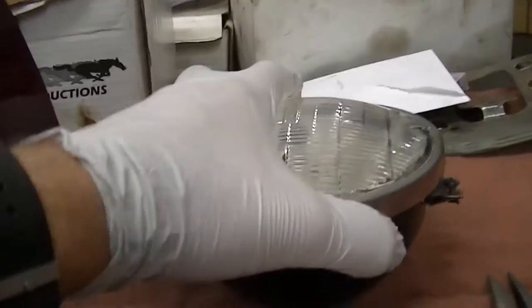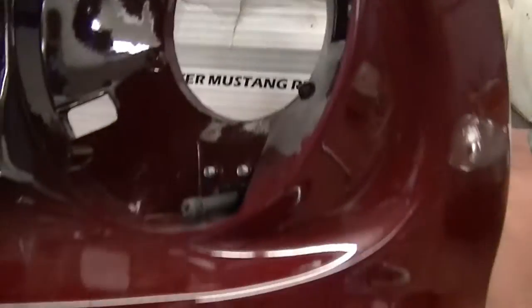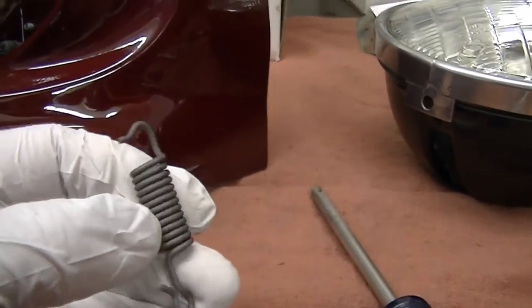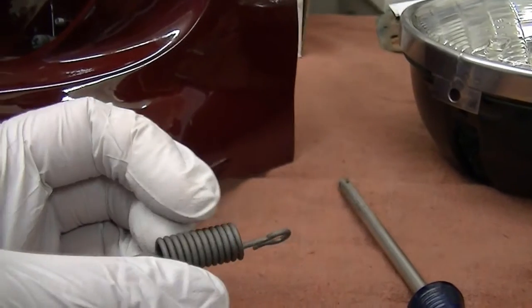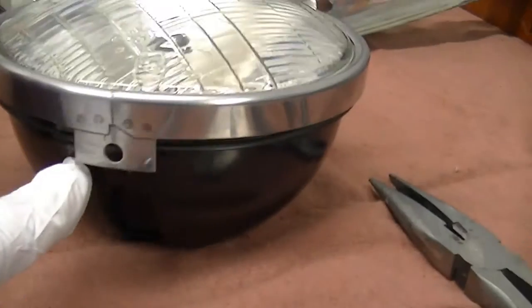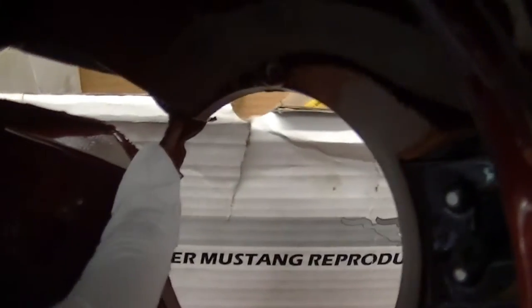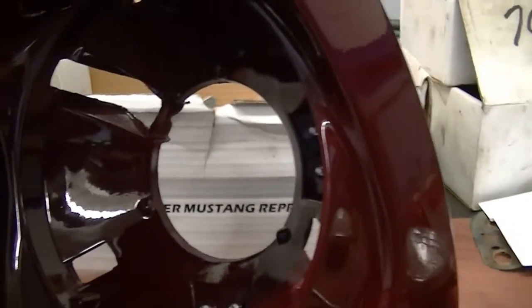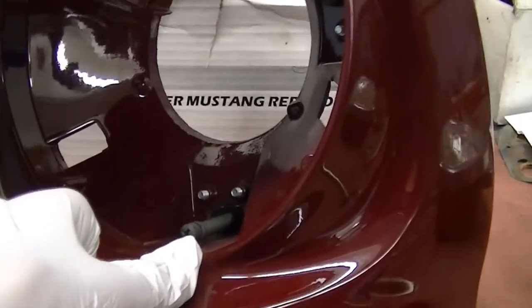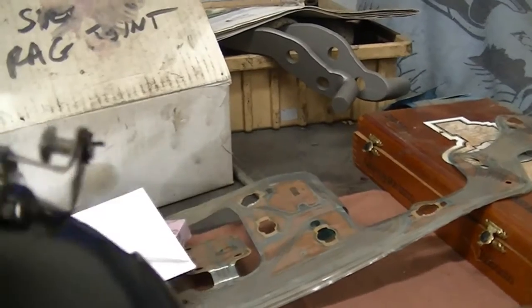I'm going to do a quick little video for those of you that have a car that's disassembled. There's a small retaining spring that has a lot of tension on it, and that goes into this stainless trim ring and then gets secured here. It takes a little bit of effort to get it in. And then these are the aiming adjustment screws right here, and they are secured within those tabs.